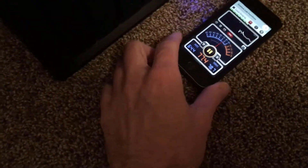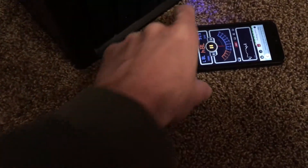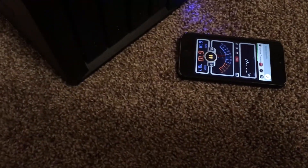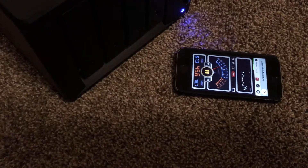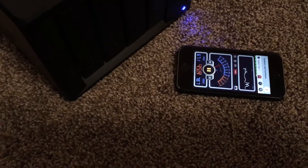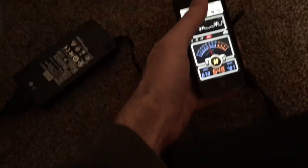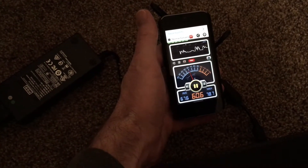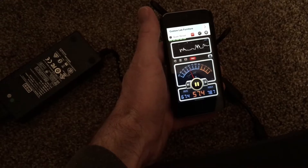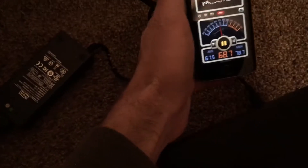I've also got this Decibel X app here — I'll let you see what that's reading. So that's reading a little higher, it's at 45. And that's reading about 57 to 60 in the back near the fans.